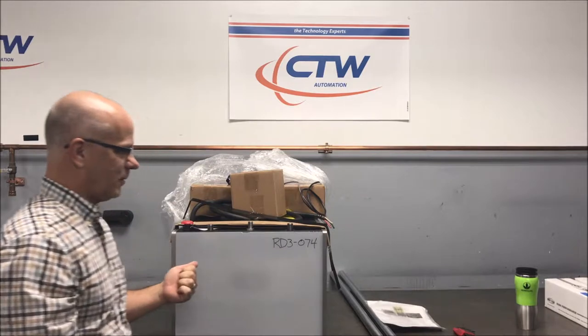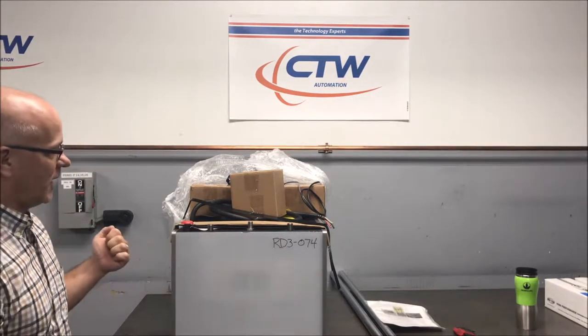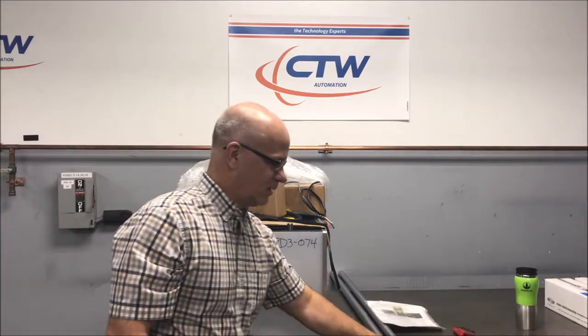You can see this machine came with separate columns. Many of the ones that we have here come with columns already in it, crossbar, everything will already be on it, but this one has separate columns so we'll also show you how to put those in.